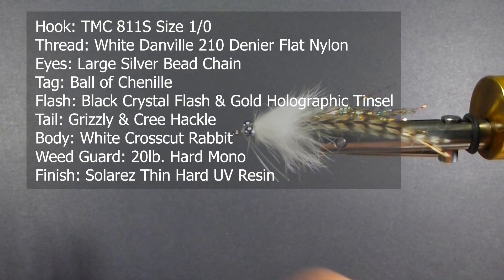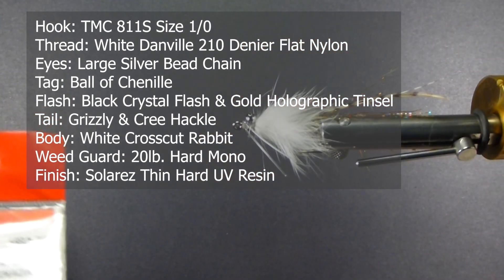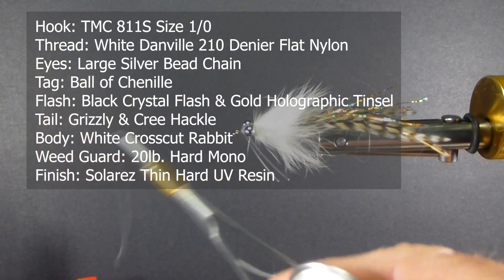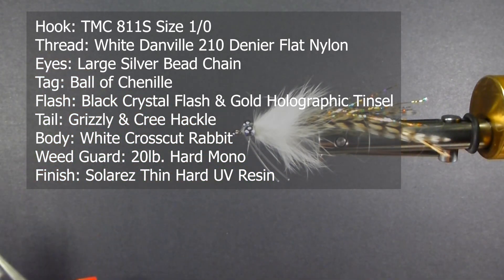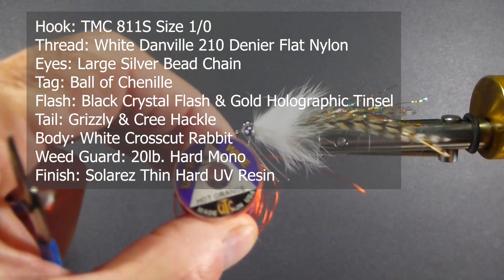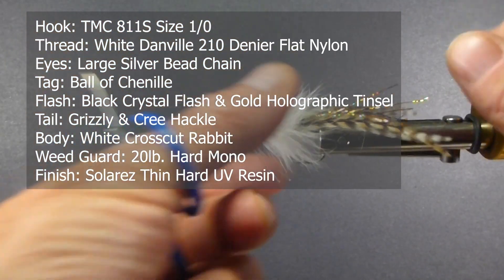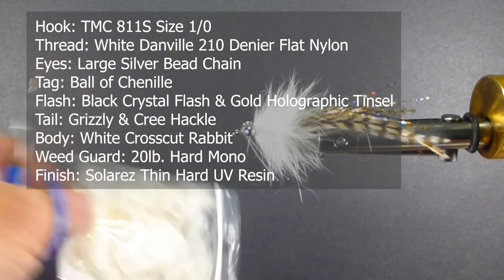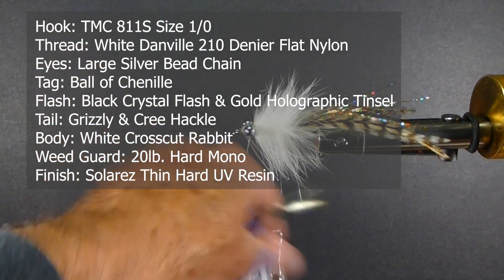Here are the materials we need to tie it. For the hook, basically a 1-aught or 2-aught, about an 811S or something even longer would be fine. For thread, I'm going to be using some flat wax nylon — this is Danville's 210 denier, good for large flies. I'm going to use some orange or red wire, small, for my wire brush. I'm going to use some cross-cut rabbit for the body, and for the tail.